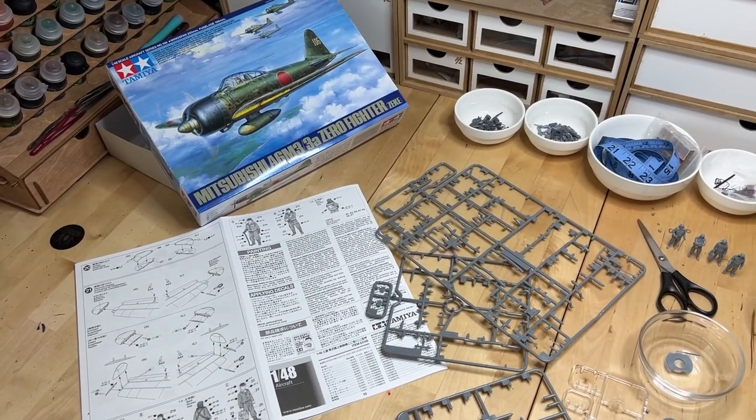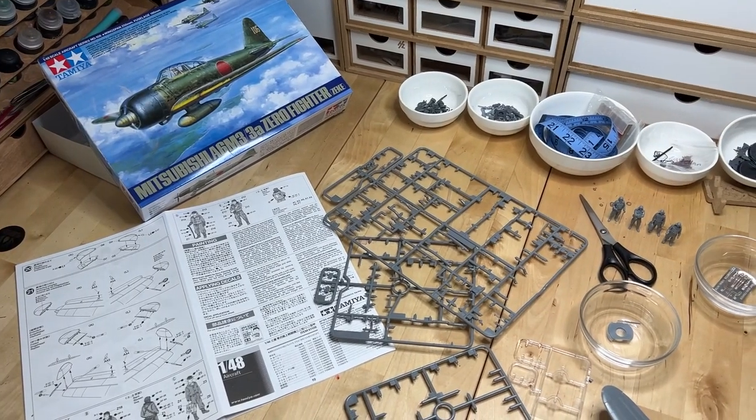Hey guys, I'm Angela and welcome back to Hobby Night. Back by popular demand, I'm going to be building a scale model today — a Japanese World War II fighter.